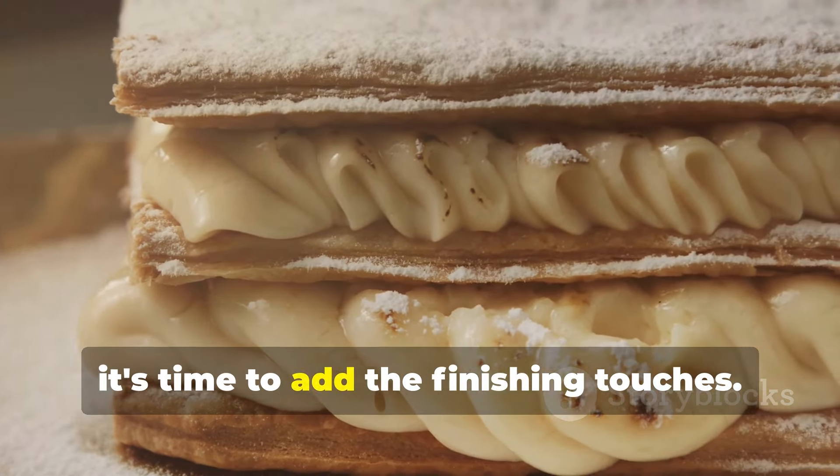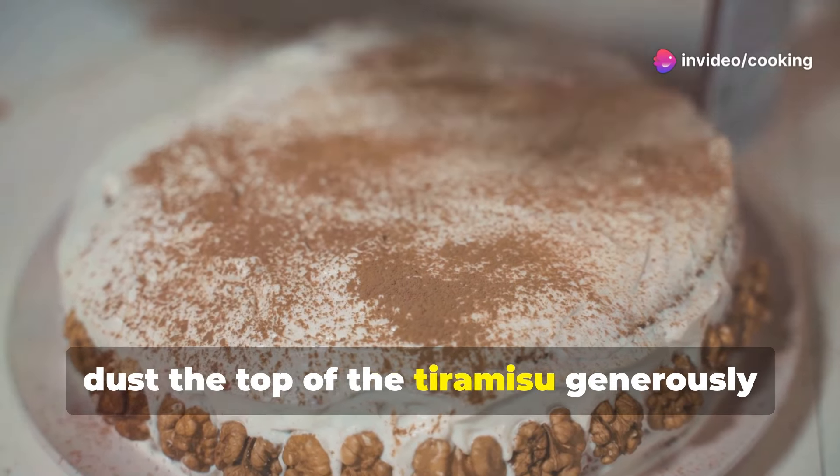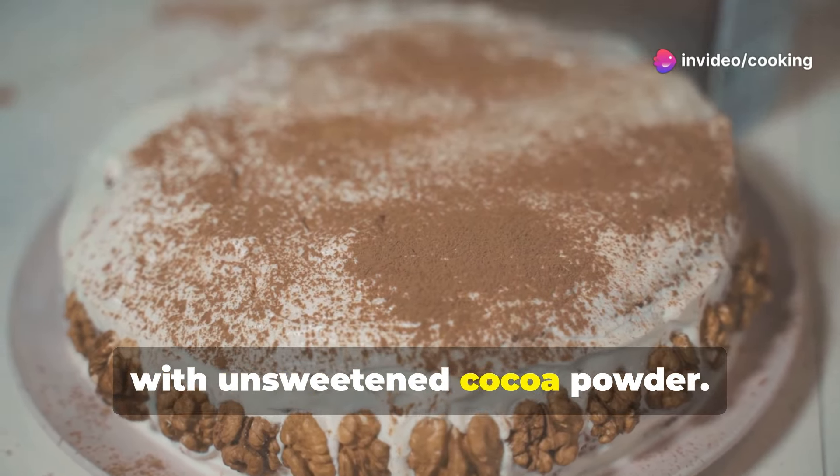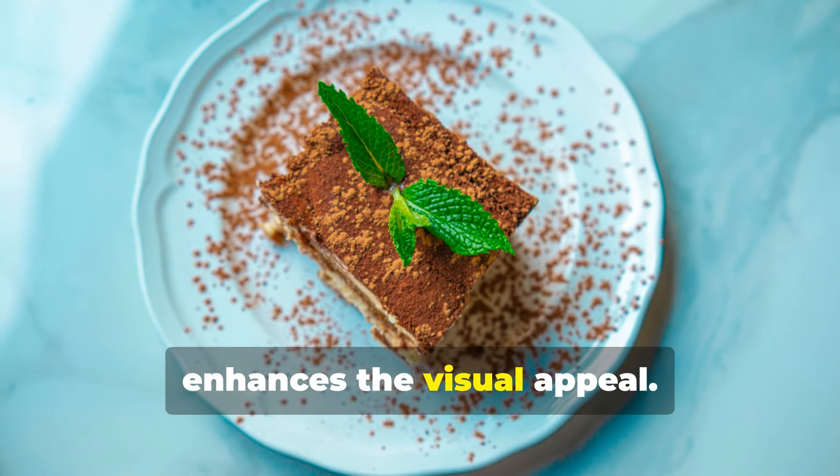After its long nap in the fridge, it's time to add the finishing touches. Just before serving, dust the top of the tiramisu generously with unsweetened cocoa powder. This adds a final touch of bitterness and enhances the visual appeal.